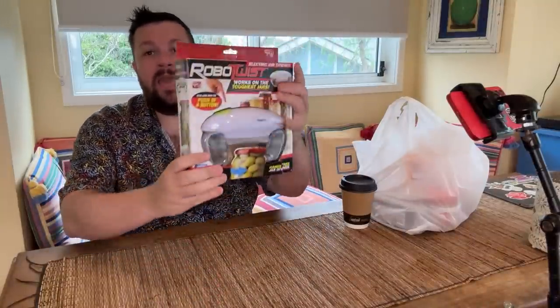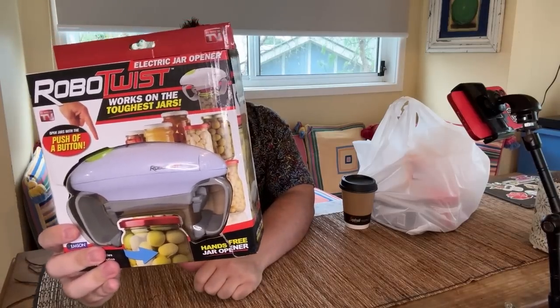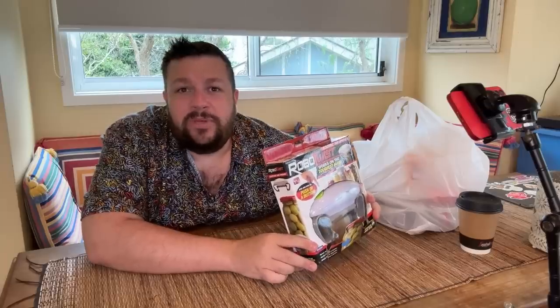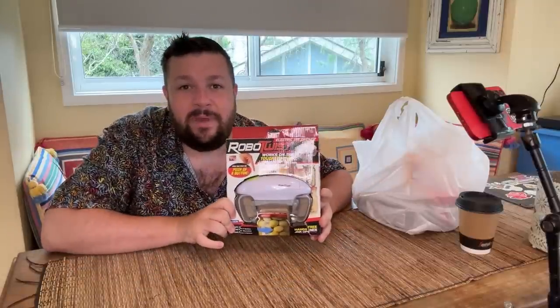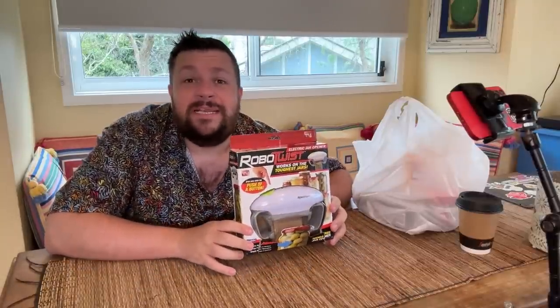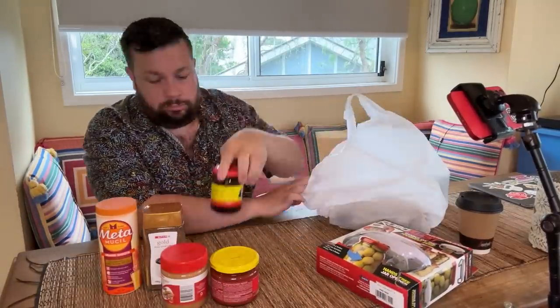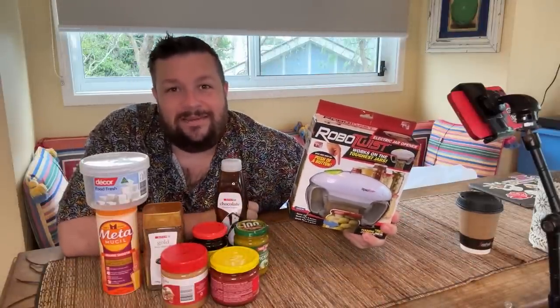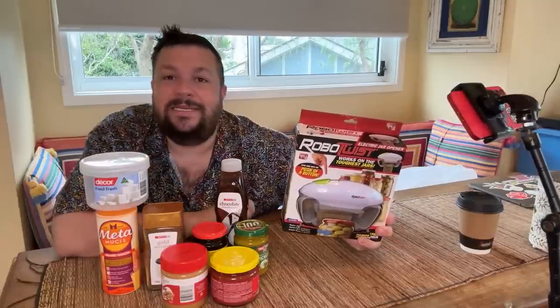So I thought I would be a loving nephew and son and for Christmas buy them this Robo Twist jar opener. You just push the button here, it does a thing — it's supposed to open your jars really easily. I've bought them one and I thought, before I give it to them, let me test it out. I've bought a collection of things that we will try to get this to open, to make sure that it actually will open the things it says it will.